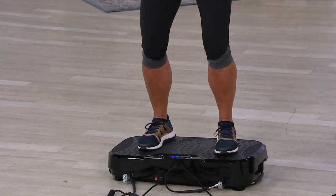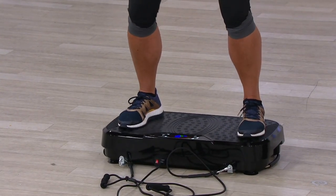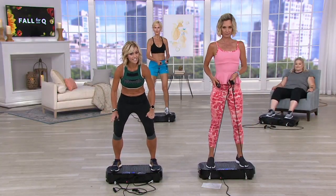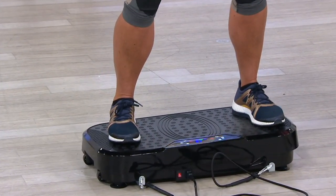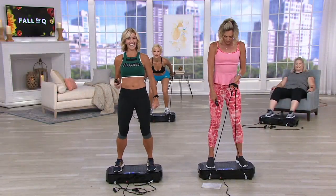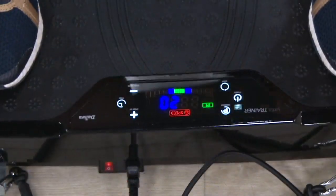This is a total body workout using 3D vibration. You're getting motion side to side, you're getting it up and down, which gives you that 3D motion to activate your entire body and all your muscles. It goes from 1 to 40 — you can go up to level 40 if you so choose.